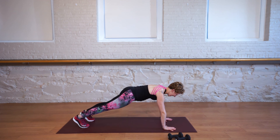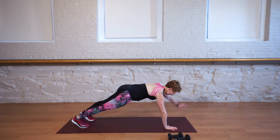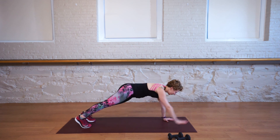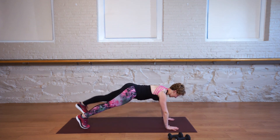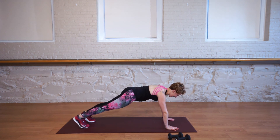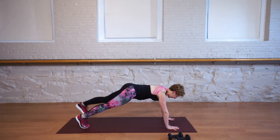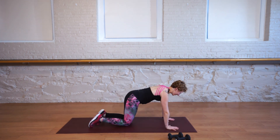Right foot, left foot, left hand, right hand. Let's go in the opposite direction: left hand, left foot, right foot, right hand. Two more: left hand, left foot, right foot, right hand. One more: left hand, left foot, right foot, right hand. And rest.